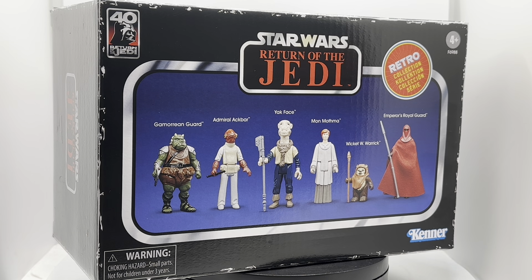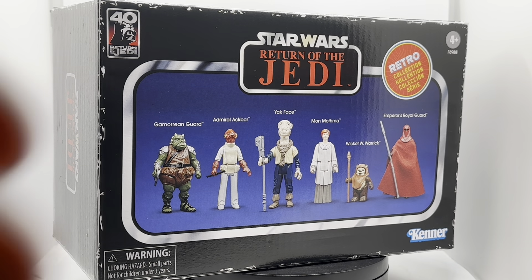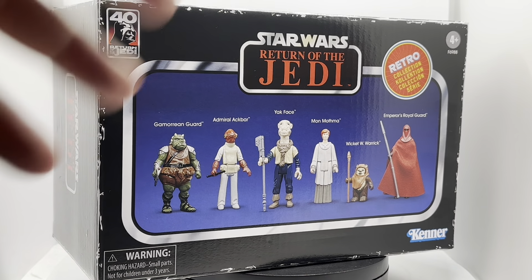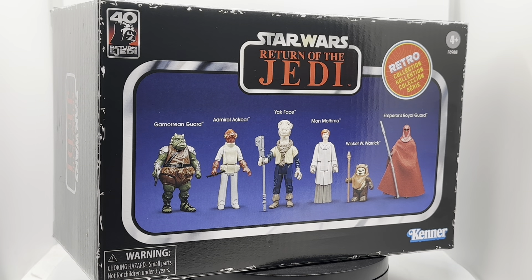Those original Star Wars figures were re-released in that format, and now we've skipped ahead to Return of the Jedi. I think it's probably because we're celebrating the 40th year of Return of the Jedi this year in 2023, and that may be why we've seen this as the next release. It makes for a really interesting release because we have some classic figures I remember and, frankly, an inclusion that I do not remember.